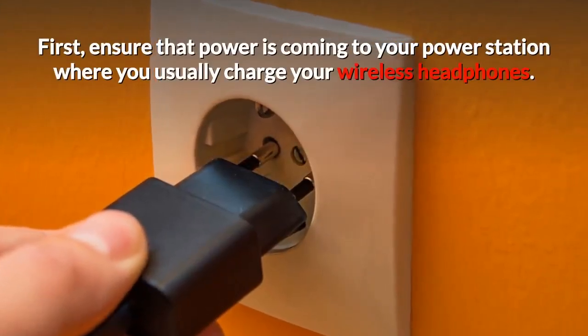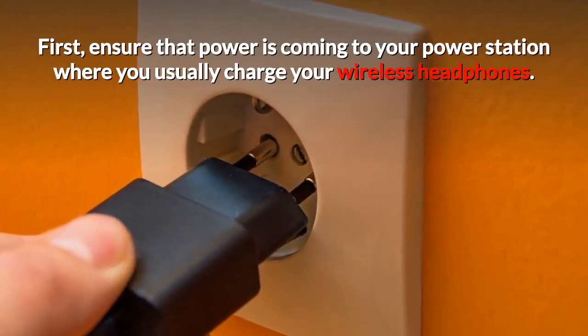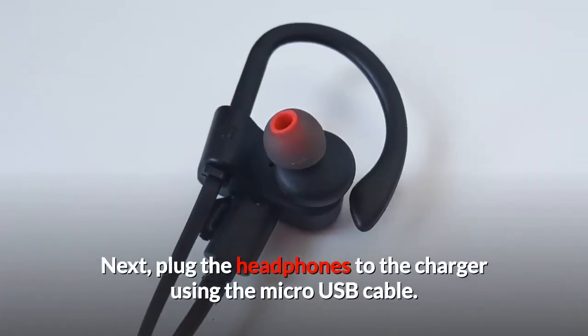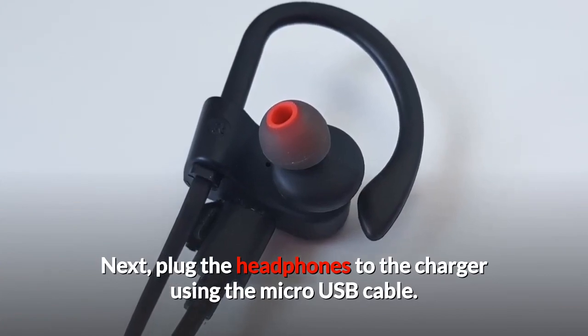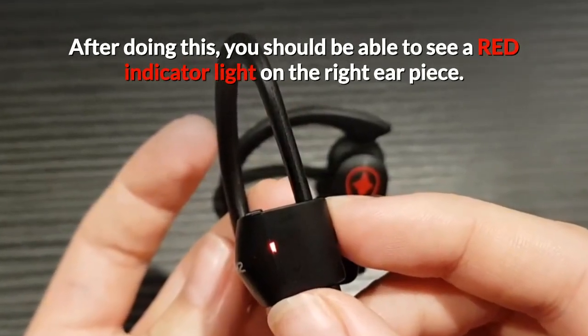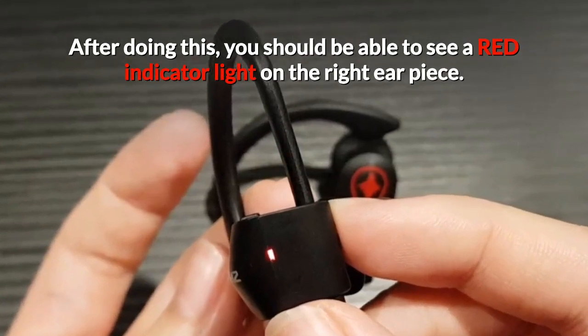First, ensure that power is coming to your power station where you usually charge your wireless headphones. Next, plug the headphones to the charger using the micro USB cable. After doing this, you should be able to see a red indicator light on the right earpiece.